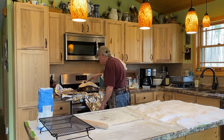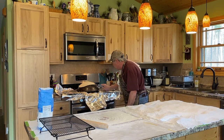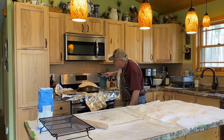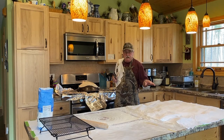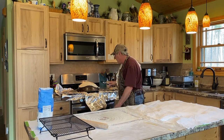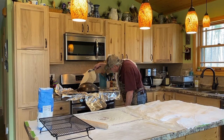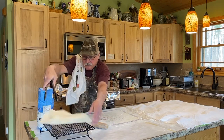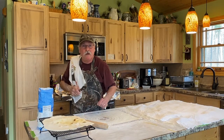We're almost done here with this loaf. We're going to try to crank through the rest of them, and at the end I'll show you what we have. We'll be back in a little bit to show you the end result.